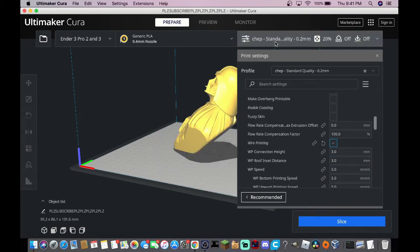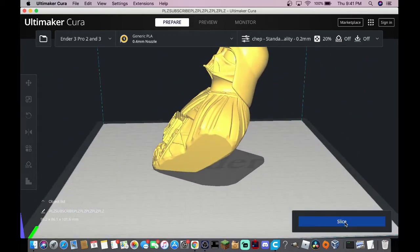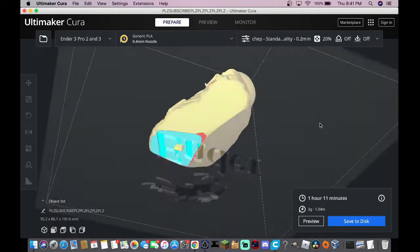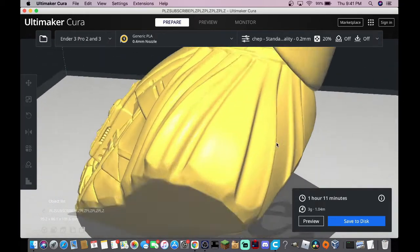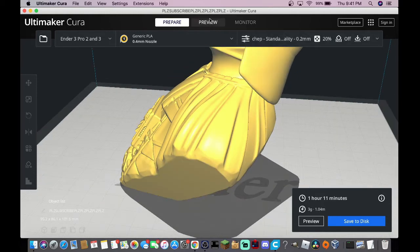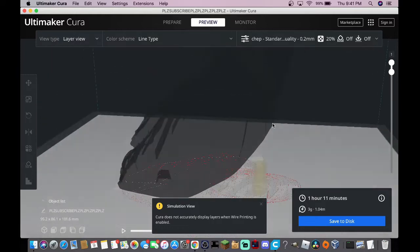I kept all these settings to default, quite honestly because I don't really know what any of them mean, but for me it works pretty well. When we slice this, it's one hour and 11 minutes and only three grams of filament, which is only about a meter — so this is going to be using next to no filament.